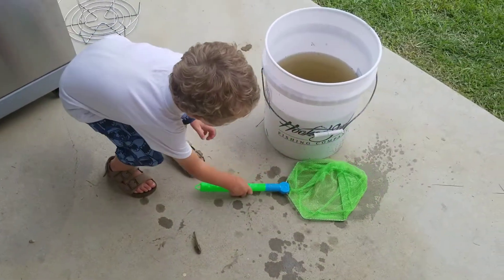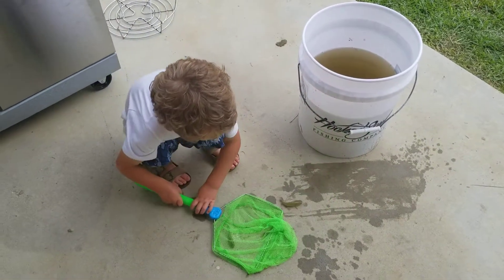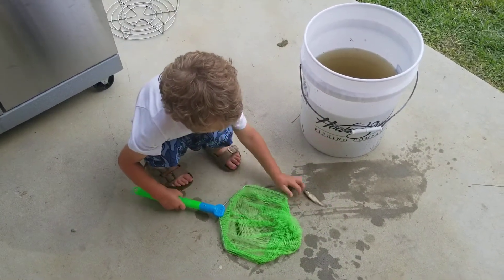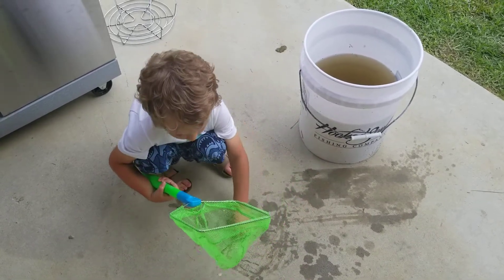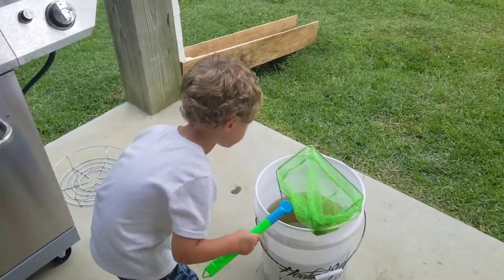Get him. Pick him up with your hands — don't hurt him with the net. Just pick him up with your hands. There you go. Nice and gentle. Be gentle. There you go. Good job. Go show Aunt Ryan.